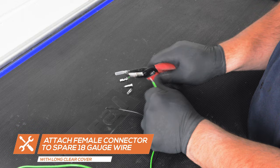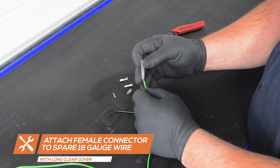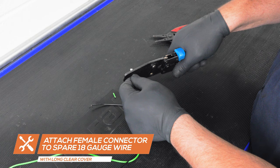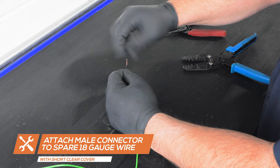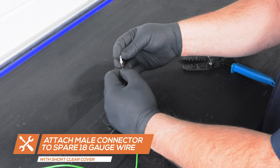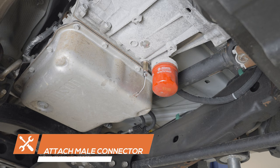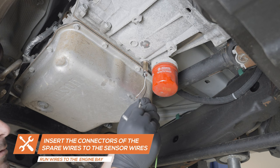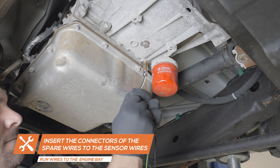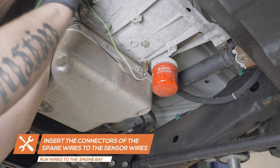Attach the female silver connector and the longer rubber cover to one end of spare 18 gauge automotive wire. Then attach the male silver connector and short rubber cover to one end of a second piece of spare 18 gauge automotive wire. Insert the female connector and wire into the white wire from the temperature sensor and connect the male connector to the black wire from the sensor. Run the opposite end of the wires around the transmission and up through the engine bay on the driver's side, securing them away from any hot or moving parts.